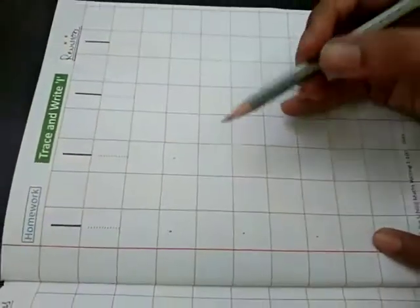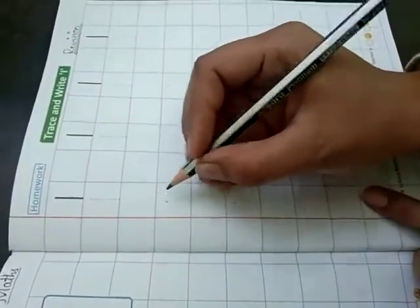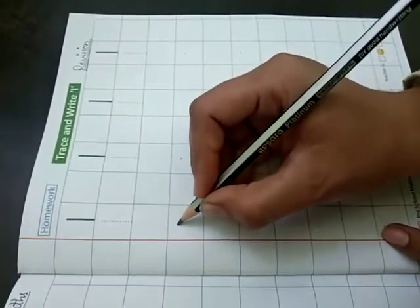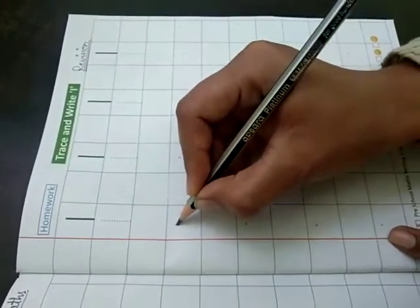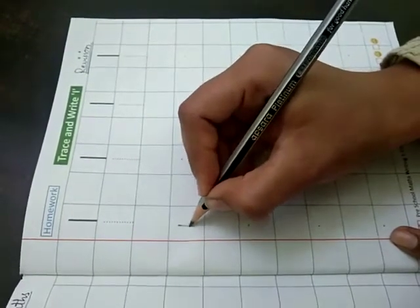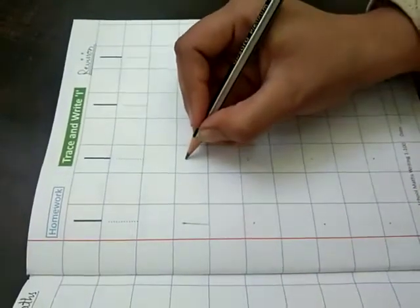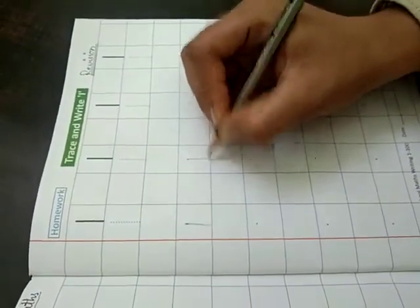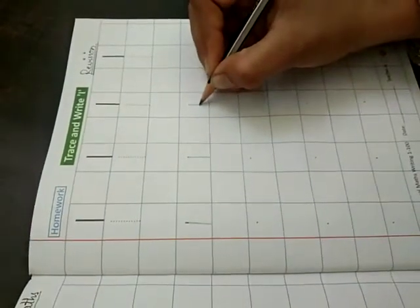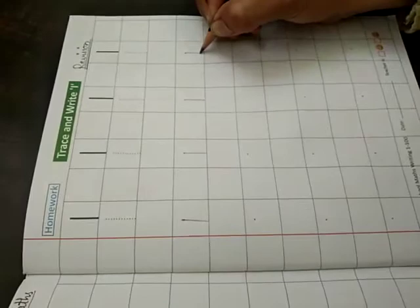This is your homework. You have to put dots in the box and draw a standing line up to downward like this. Now do it. Turn your page.